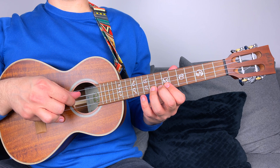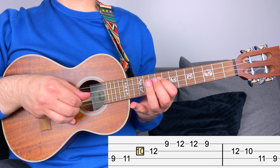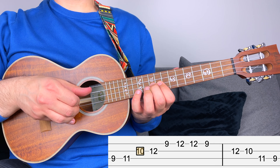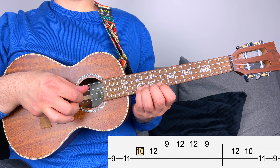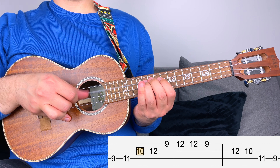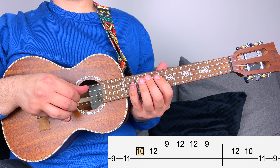Position four starts from fret number nine, then eleven, then ten — there's the root — twelve, and then nine and twelve. Going back, you have twelve, nine, twelve, ten, eleven, and nine.